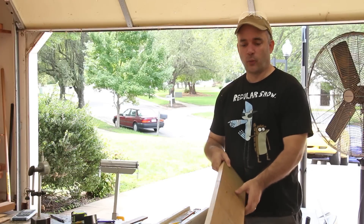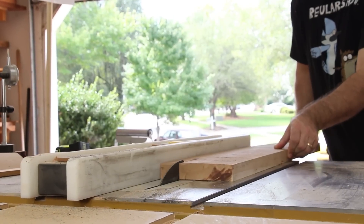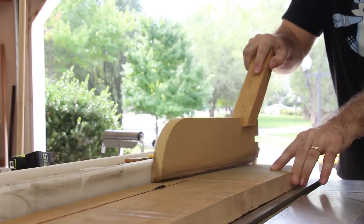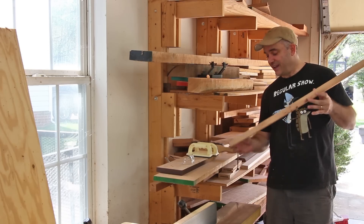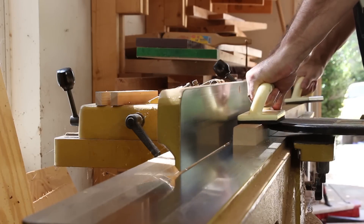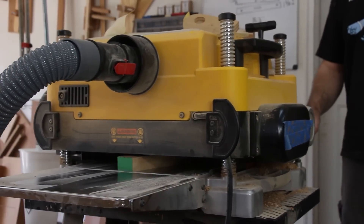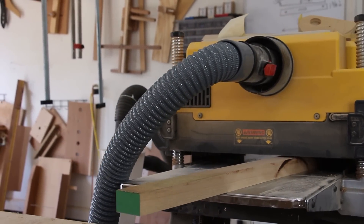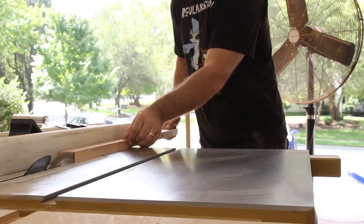Now with the ebony splines done I'm going to turn my attention to the drawer pulls. I have a piece of cherry stock that I'm going to use for that, and I'm going to rip off a strip of material for the drawer pulls. With the drawer stock nice and flat and cut to thickness, I'm going to cut it to its final width.